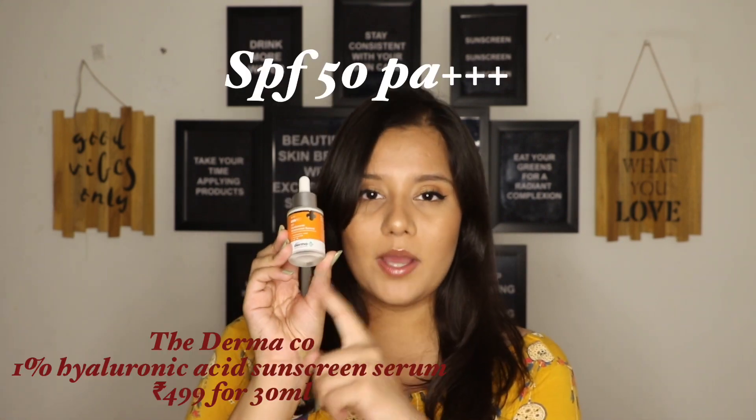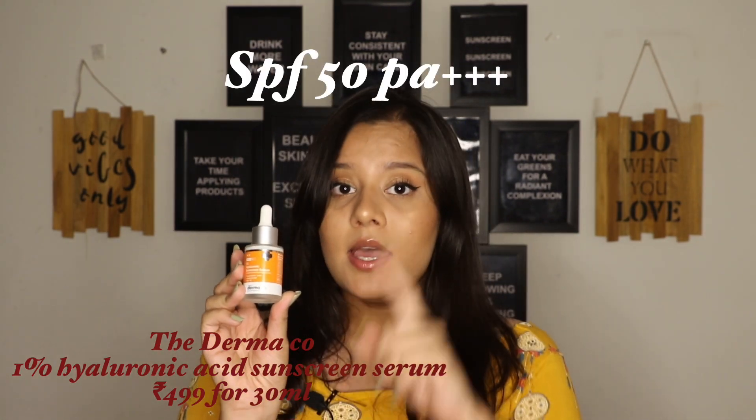The next sunscreen from them is their 1% Hyaluronic Acid Sunscreen Serum. This was very interesting. As of right now, I've only tried two serum sunscreens — one from Dermaco and the other from SunScoop, which I reviewed in another video. I have two videos completely on sunscreen covering my top favourite sunscreens, split into two parts — I'll link both. This serum sunscreen has no mineral filter in it at all. This is a completely organic or chemical-based sunscreen.